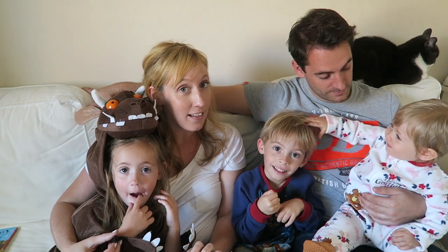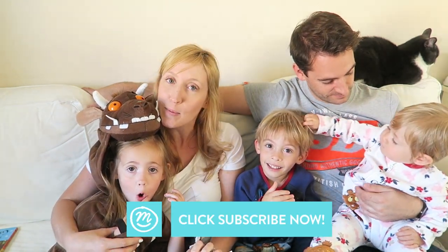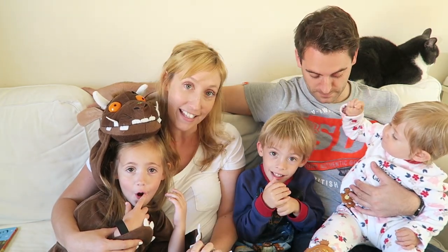Are you guys Gruffalo fans? Do you already make Gruffalo Crumble at home? We'd love to hear about it in the comments. And make sure you subscribe to Channel Mum so you don't miss a thing.